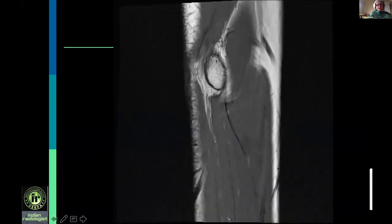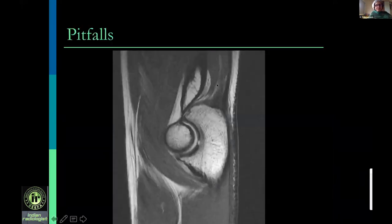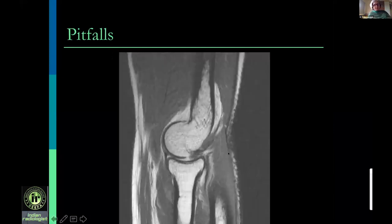Coming more medially on sagittal, the ulnar collateral ligament and common flexor origin are visible. Sagittal images allow viewing these ligaments but they are primarily assessed on coronal and corroborated on axial. Key pitfalls: the trochlear ridge should not be called a cartilage defect. Similarly, the dorsal capitellum should not be called a cartilage defect — it is because the capitellum transitions from a circular shape to flat at that point, which is entirely normal.